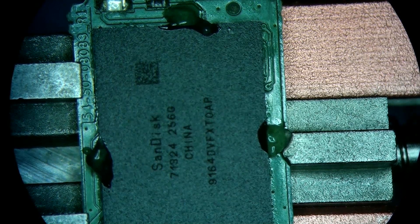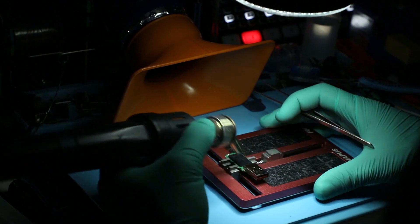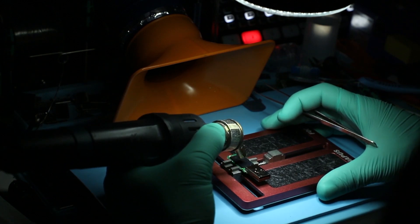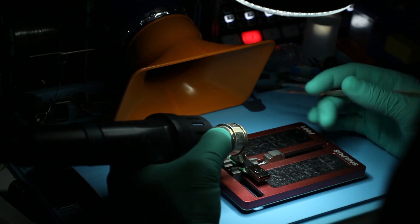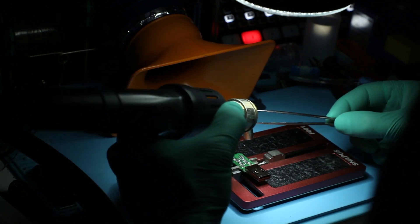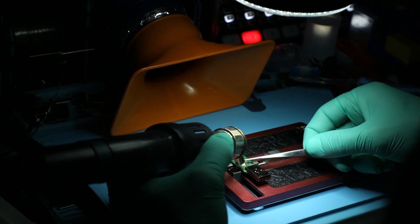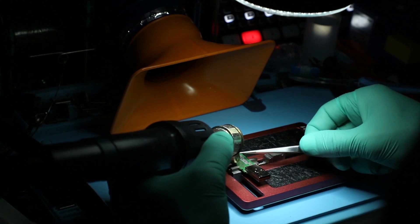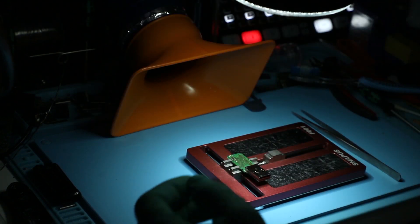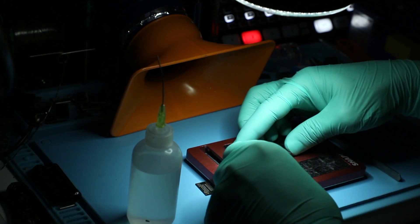Heat it up to get it removed. While the board is still warm, I'd like to go ahead and clean it — that way we don't have to do it twice, because there's no need to put the board through extra stress if we don't have to. This is the NAND chip, and I'll set it right here for cleaning.